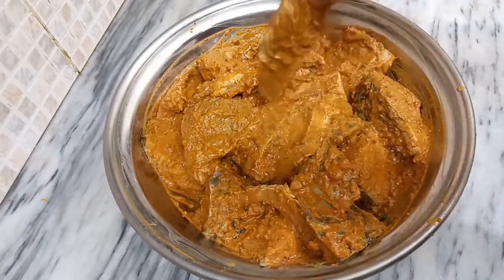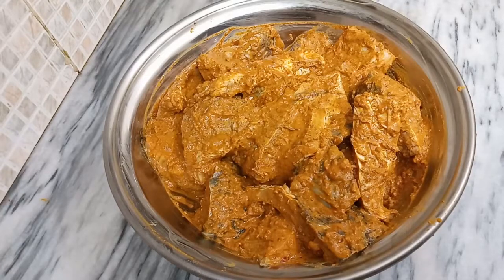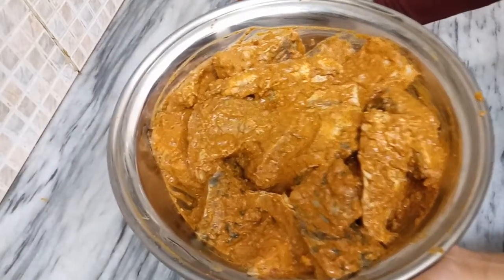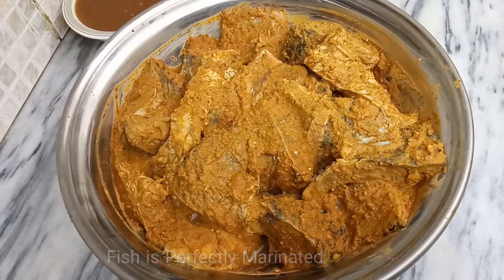Now we need to marinate the fish for 24 hours in the freezer. If you like the bazaar-style fish, marinate it for 24 hours for best results. Otherwise, you can marinate it for up to one week. I am putting it in the freezer for marination. Yes friends, 24 hours completely done and our fish is perfectly marinated.